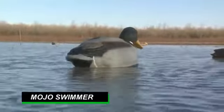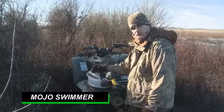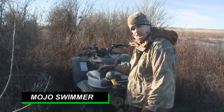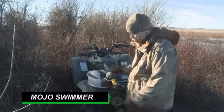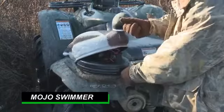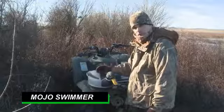Just hook a line to it — eight to ten foot — and just let it rip. Turn it on. It's got a six-volt rechargeable battery inside, self-timer built in, and the on-off switch is inside. Pop the hood, turn it on, put the hood back on, and let it swim. Mojo Swimmer. Thank you.